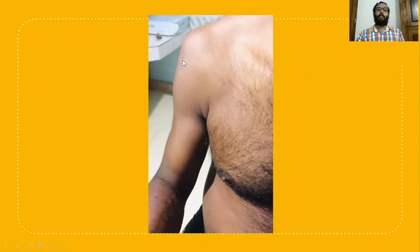On palpation we can feel the acromion process laterally. Normally on a normal shoulder joint we can feel the greater tuberosity laterally, but due to the displacement of the head of the humerus — either below the coracoid process or below the glenoid fossa — in this case it is a coracoid type of anterior shoulder dislocation.